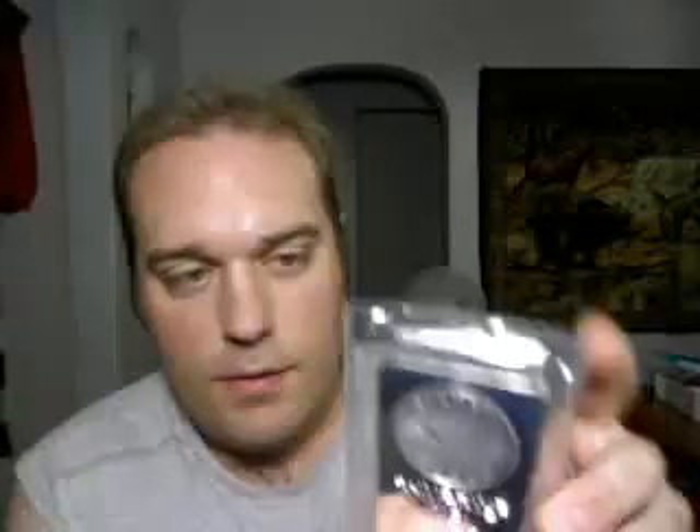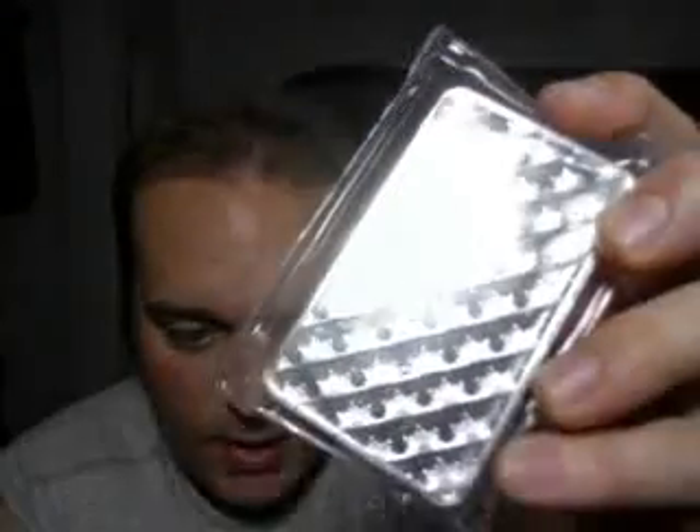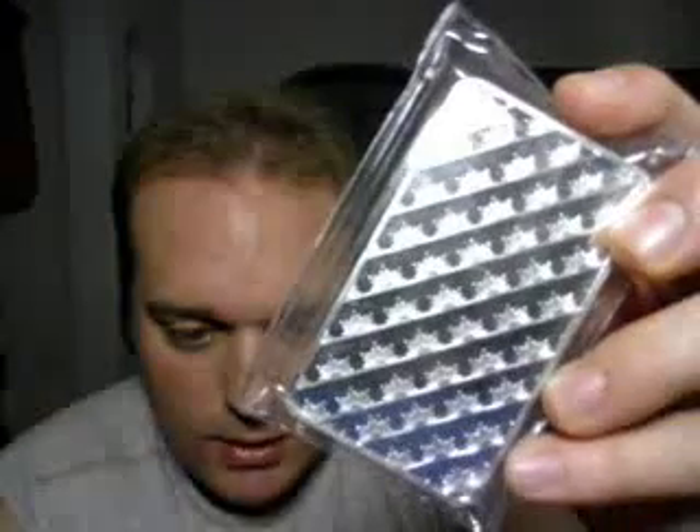Here's a ten ounce silver bar — this is the Sunshine Minting. Pretty nice bar. This is only my third video so bear with me trying to get the lighting right. Silver is one of the most reflective metals there are, and if the light hits it just right you can really see the fields in it — it really pops the light. So that's a ten ounce Sunshine Minting bar, my personal favorite — and probably my personal favorite weight out of anything I own.